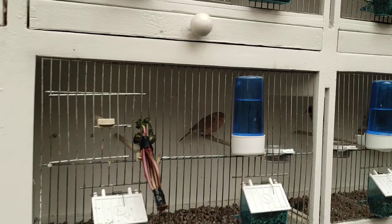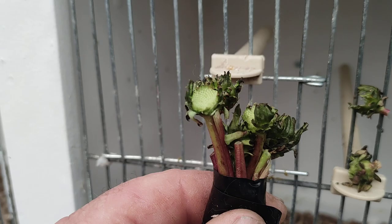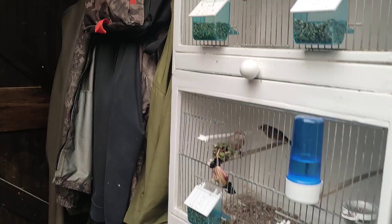No matter what cages you go to look at, the dandelions have been eaten. Yeah, they all love it. It is a top tip to give your goldfinches dandelions to get them fit.